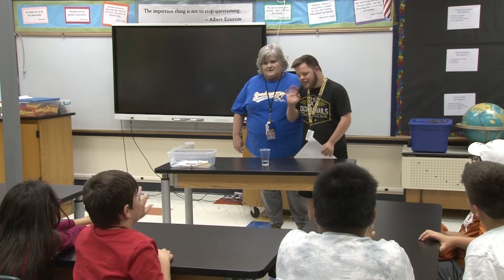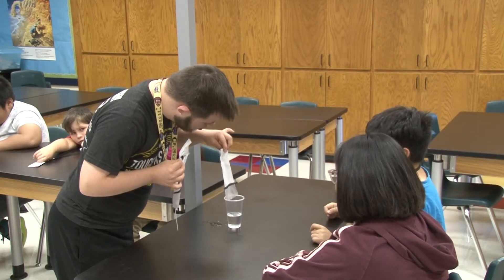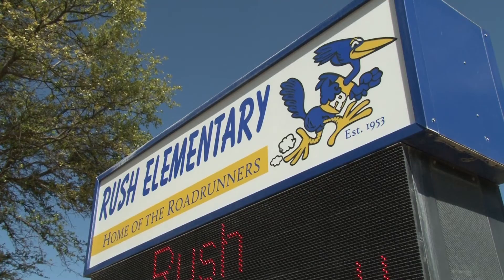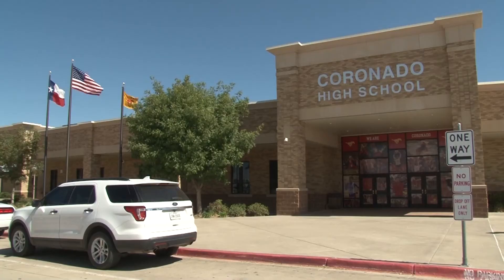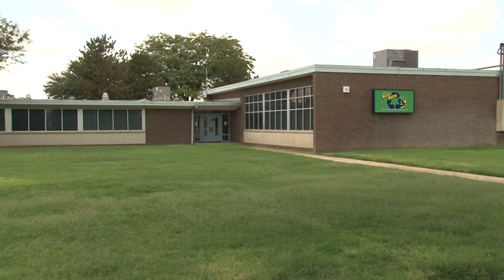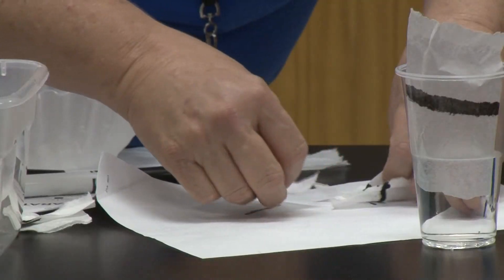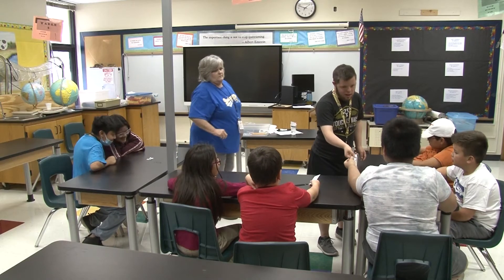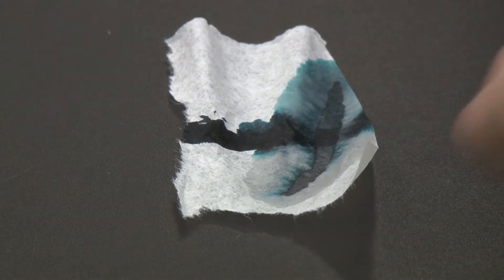Brogan is one of my former students and Brogan is now at the Vocational Transition Center. In my classroom we have a ladder that goes up a tree — it starts at Rush, then goes to McKinsey, then to Coronada, and then to the Vocational Transition Center, because that's where we're ultimately going to get some good job skills and job training. I thought it was important to bring Brogan back for my kids to see what they have in their future, where they can go.